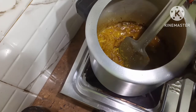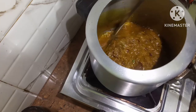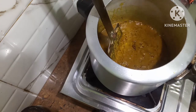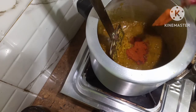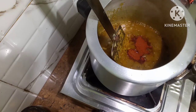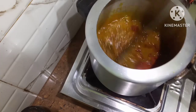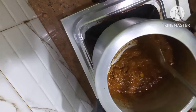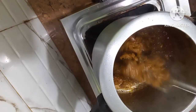Put in the dhaniya jeera and onion paste. Now I will put in the chili powder. I will let the masala turn brown nicely. The masala is turning brown — you can see it's turning brown.